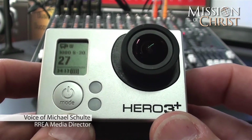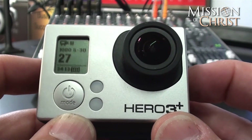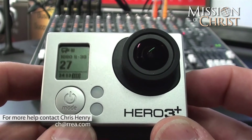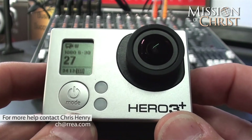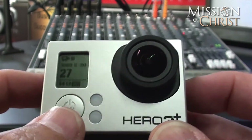So that is it. Thanks for watching this tutorial. My name is Michael Schulte, I am the RREA Media Director here at RREA Media. If you have any more questions about this, please contact Chris Henry at ch at RREA dot com. Thanks for watching.